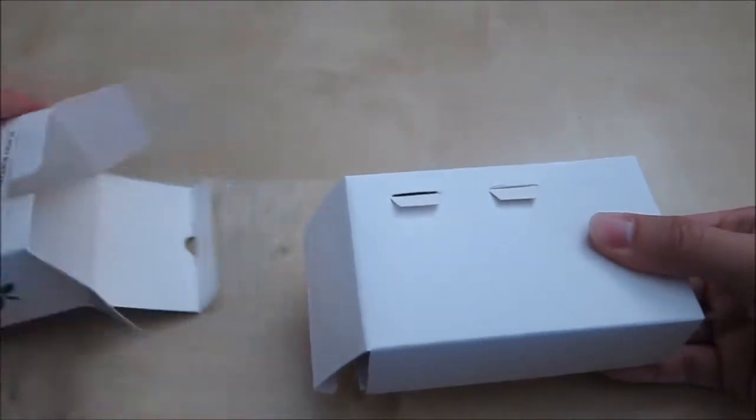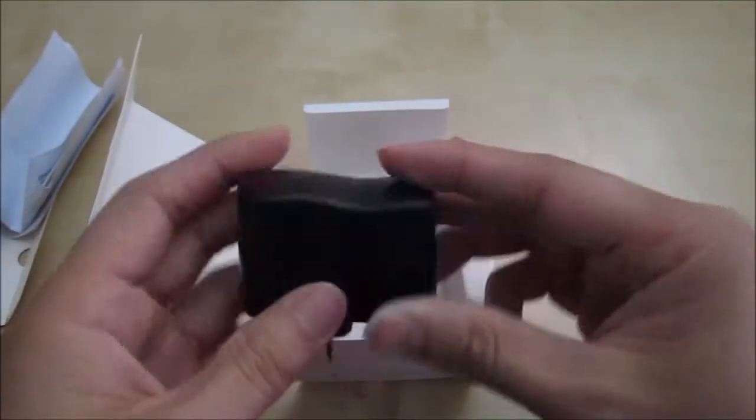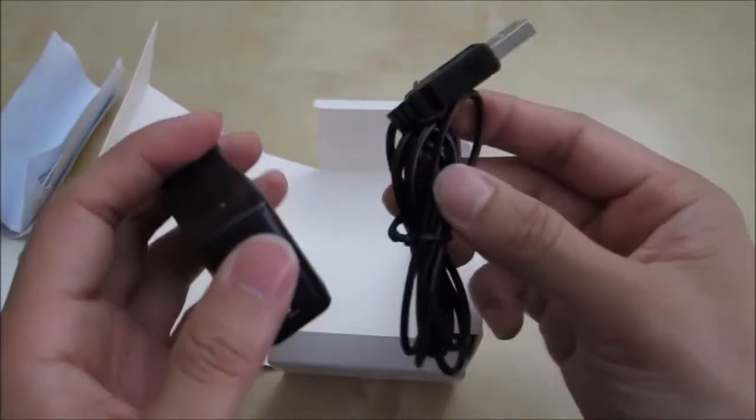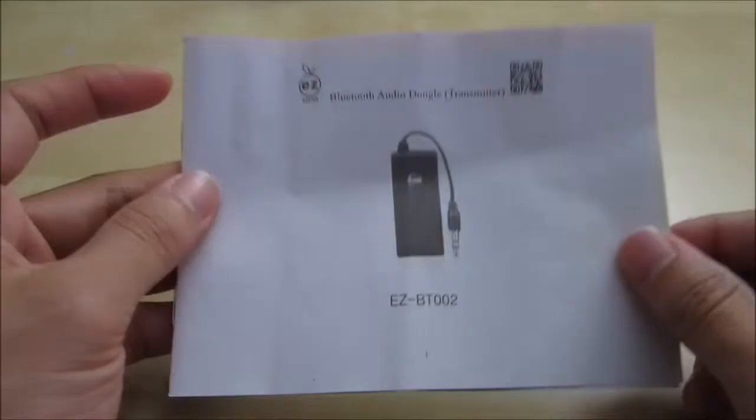Let's go ahead and unbox it. Inside you have a white box. You can flip it over and open it. Inside you have a little user manual that's all folded up. You have a USB charging adapter and a USB cable — this is a mini USB cable. And in here you have the dongle itself. The manual is folded up in the box but it's a pretty small menu. There are specific instructions with really small text, but it is very legible and easy to understand.